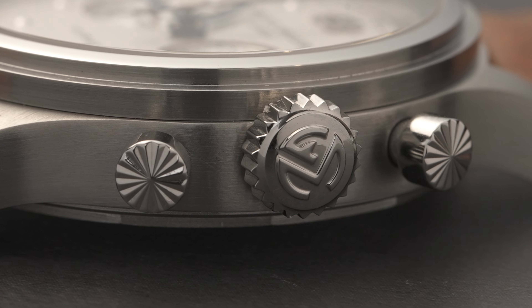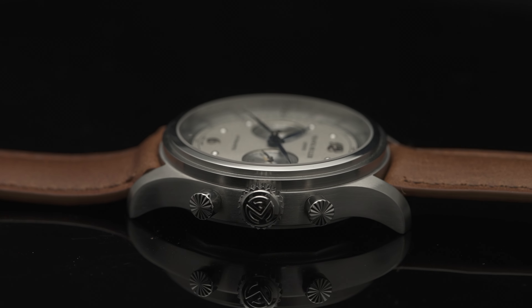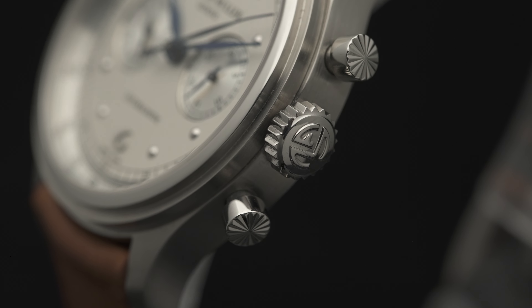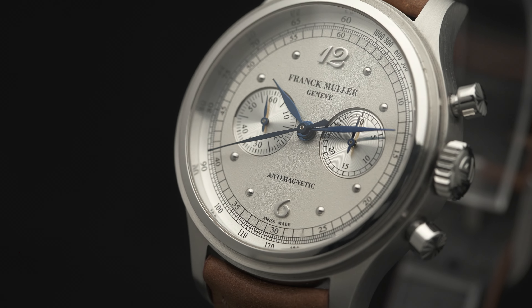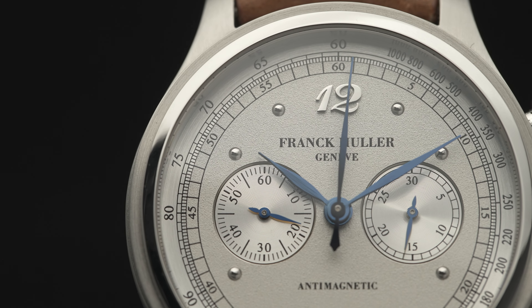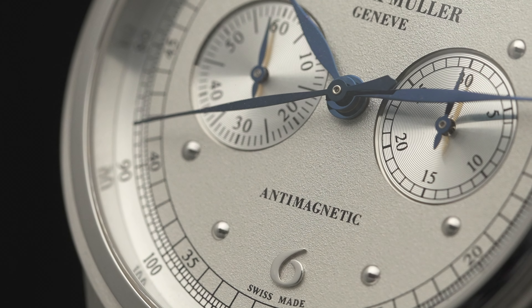We discussed giving a little extra twist to the chronograph pushers. You took some spirit of 90s watches and put this knurling on the pushers — it was a beautiful idea because on the result it's a beautiful detail. It gives you this real — as the Italian collectors say — tasti-tondi effect, with this wonderful fluting as well.